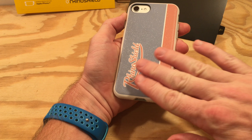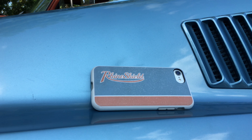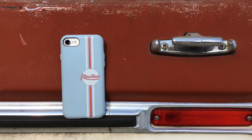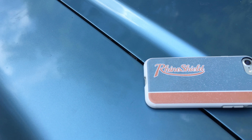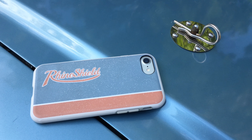The cases have a matte finish that some will find too slippery. I personally don't mind it because it helps the phone slide in and out of your pocket easily. It comes in either a solid color for $25 or a custom print for $30. There are many custom prints for all styles and tastes — I chose these two retro patterns that feature the RhinoShield logo.